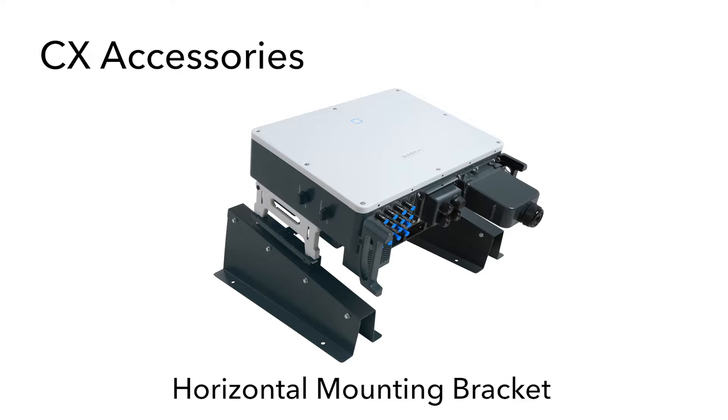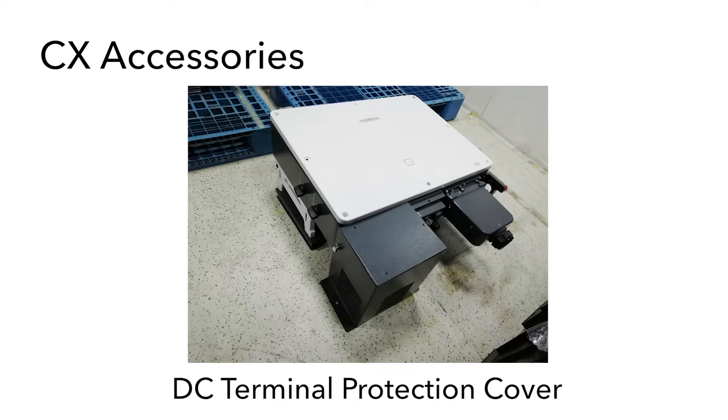SunGrow has announced some accessories for the CX range of commercial inverters. The first one is a horizontal mounting bracket — in this image we see the 50 kilowatt model on the horizontal mounting bracket, designed for when you want to install the inverter onto a rooftop. The second accessory is a cover plate that goes over the DC connection terminals. This means you will not need to put a cage around the inverter in cases where the public could access the inverters, since the typical string design has voltages well over the 600 volt threshold. This cover is going to be offered as a free accessory for CX inverter installations.